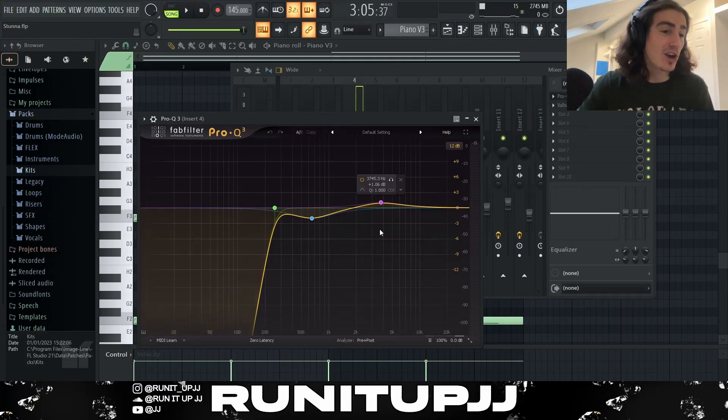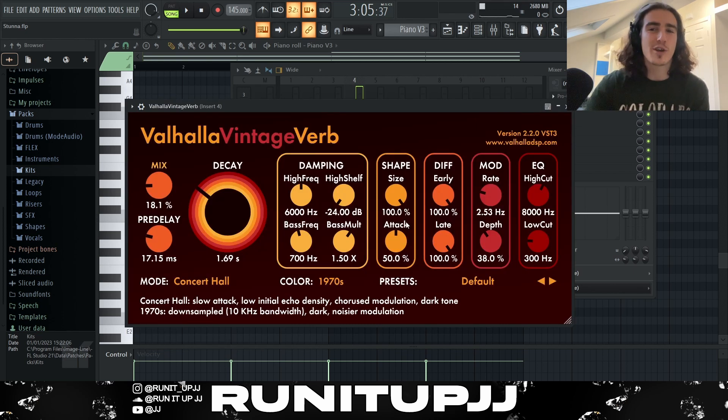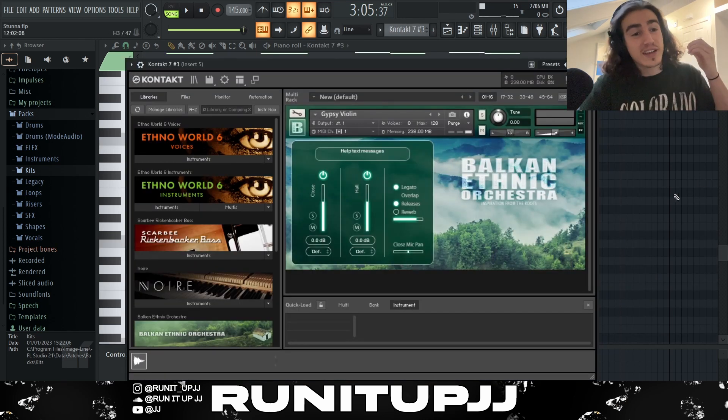For the effects, first I got an EQ ducking all my lows, then putting some highs and lows off, and then a tiny bit of Valhalla Vintage Verb just to add some ambience.